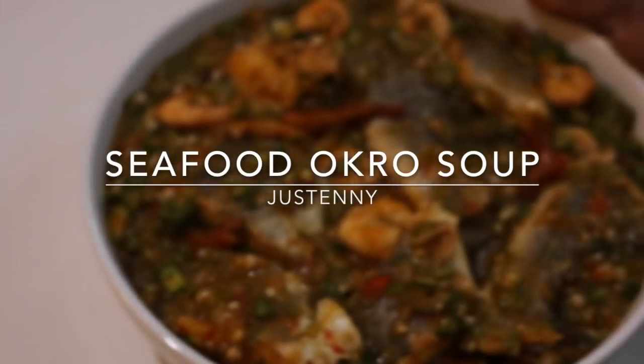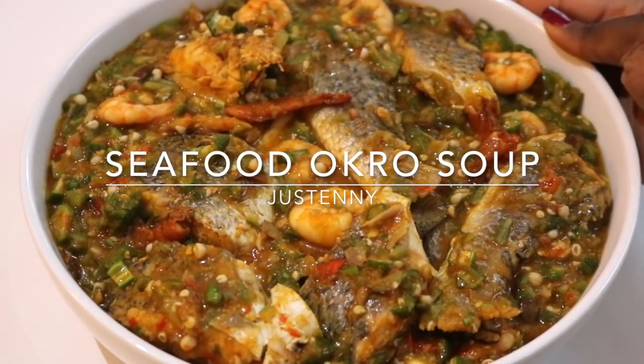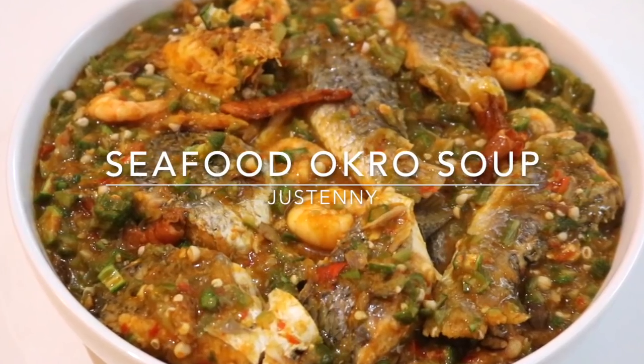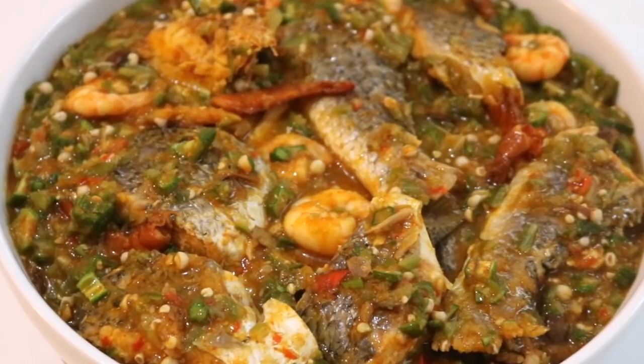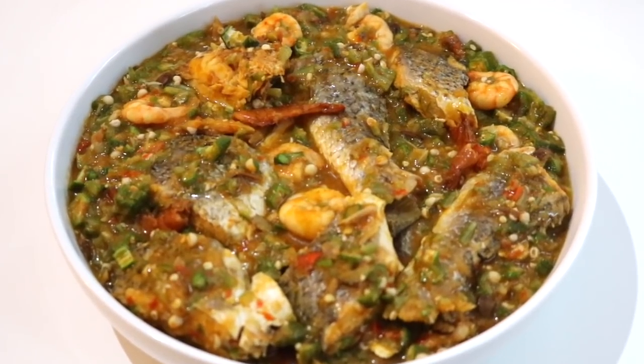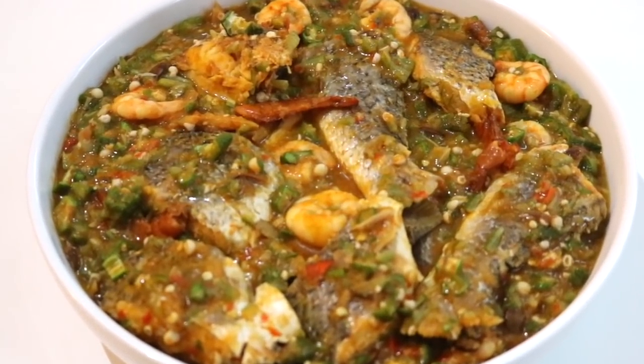Hey people, welcome back to my channel, or if you're new here, welcome to my channel. Today I'm going to be showing you guys how I prepare seafood okra soup. I think okra soup is probably the simplest soup I can think of right now that I love to cook and eat, so it's very straightforward.